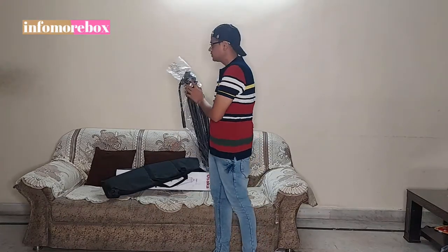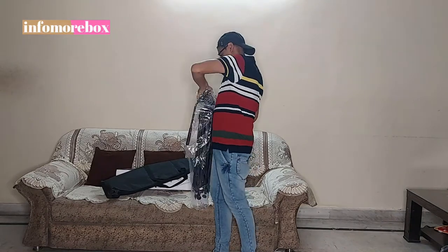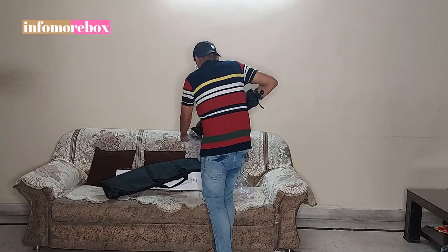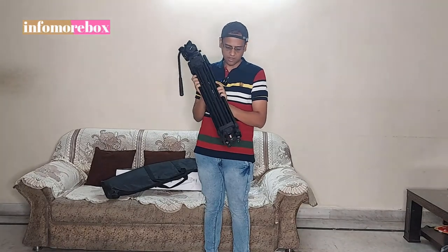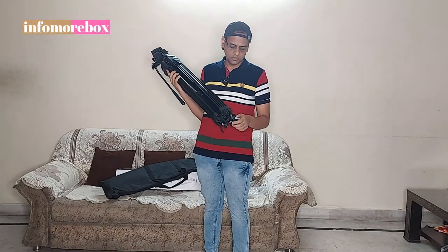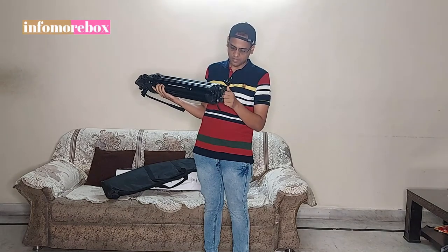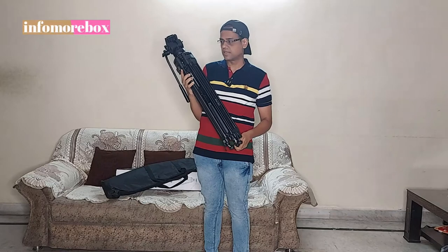I will remove the tripod from the polythene. You can see that this tripod has three leg sections. Two of the leg sections have double channels. You can see the flip locks and the retractable foot spikes. There is also a rubber foot which you can use easily on uneven surfaces like sand surfaces.